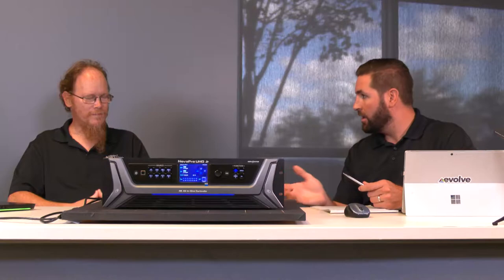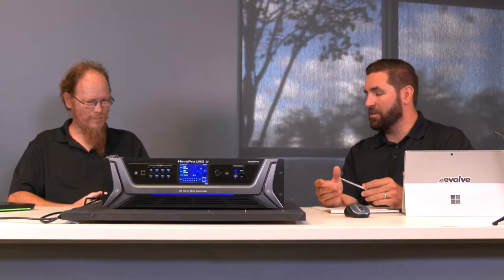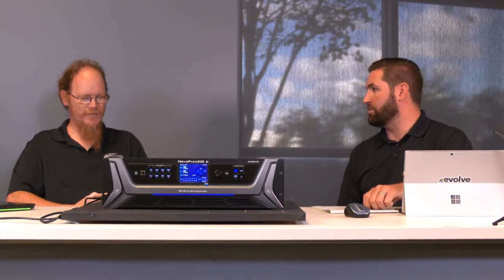Talking about 4K and frame rates, George is a regular contributor to Novastar Facebook groups. The ability to handle drop frame rates is going to be huge, because it's a common issue where people are trying to come in on a drop frame rate and the processor they're using can't handle it. Now there's a solution for those types of events.